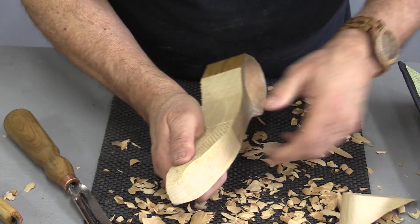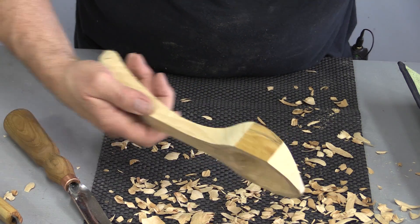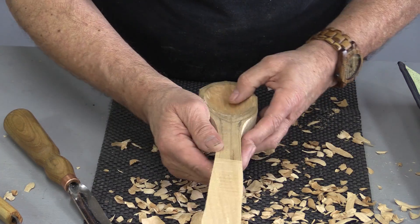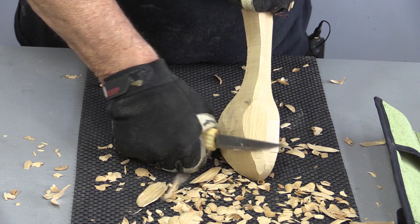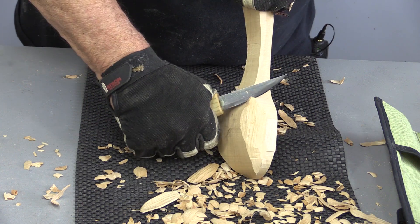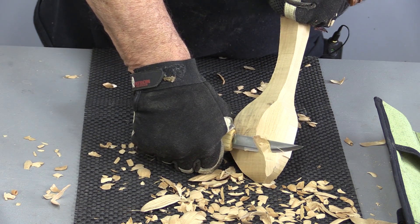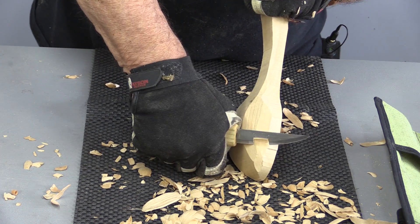I don't know if I'm getting a little too fancy on my first spoon here, but that worked out alright. That's coming together — I was afraid I was going to go too deep. That's not looking too bad for a first try. Here's what I meant by being careful about the grain of the wood — see how it's coming off in chunks. I need to take a ton of wood off here, so I'm just being a bit brutal with this knife and taking big chunks off. You can see how the grain of the wood, if you're not careful, can get out of hand on you.